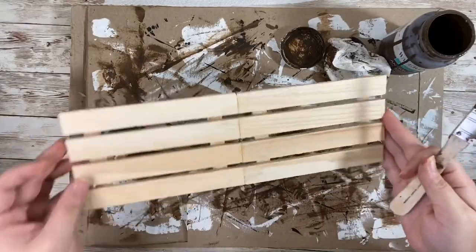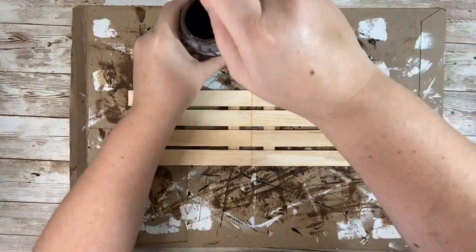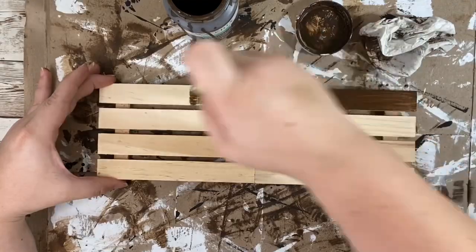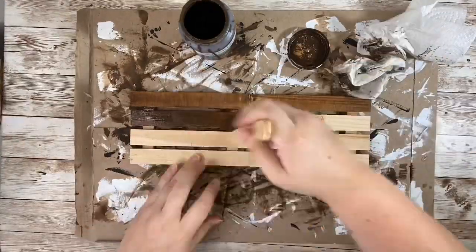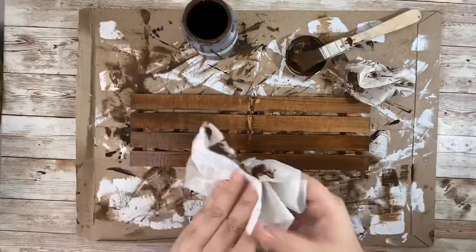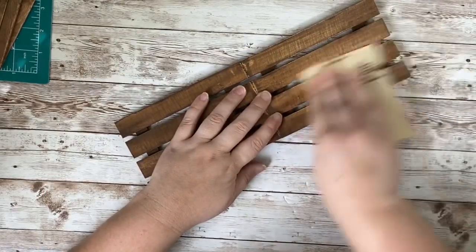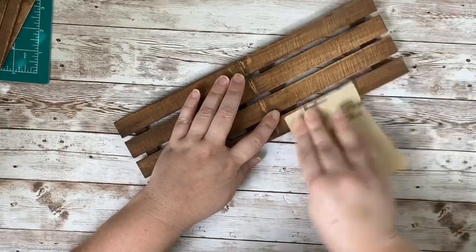Once my two palettes were completely dried, I used my Waverly Wax Antique Paint to stain them. You could use any stain, but this is just the one I chose. I painted that all over and then using a dry paper towel I wiped off all of the excess coloring just to give it more of a natural wood tone look. Once it dried I wanted to tone down the color a bit more, so I grabbed a piece of sandpaper and sanded all around the palettes.